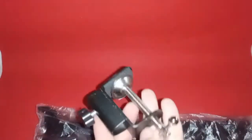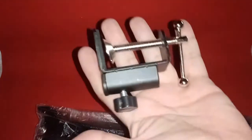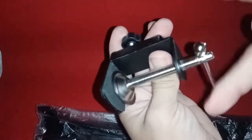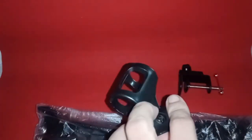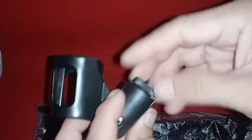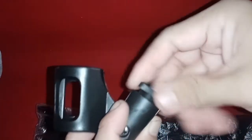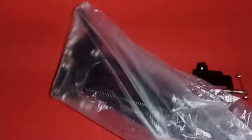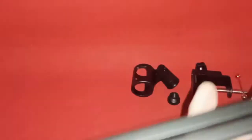The clamp is heavy and made from metal. The microphone holder is made of plastic material. This is heavy — very strong.